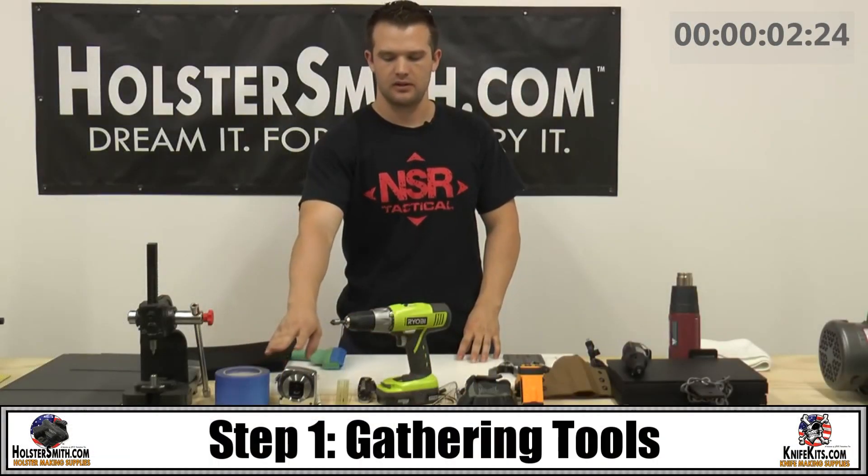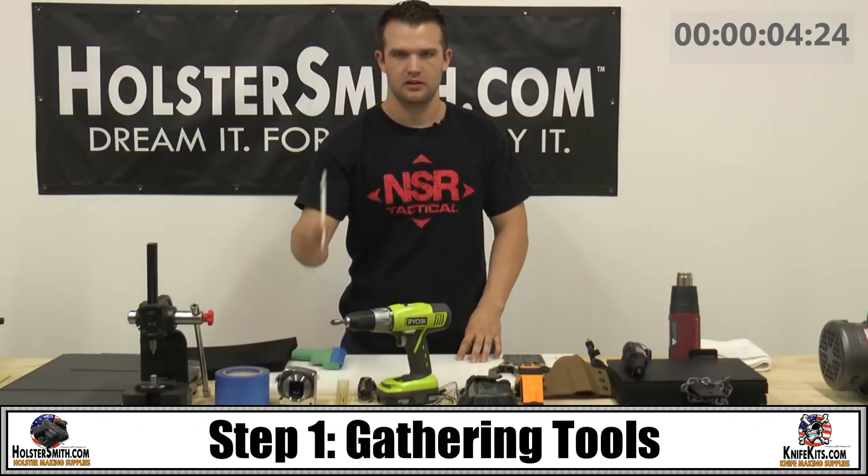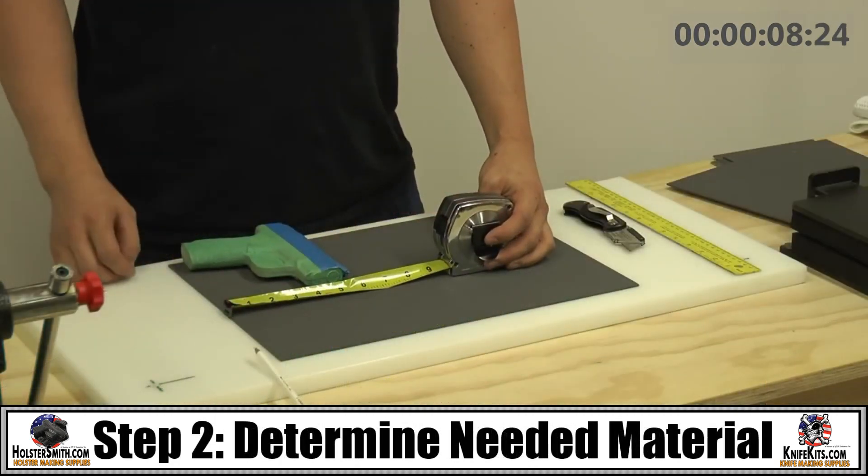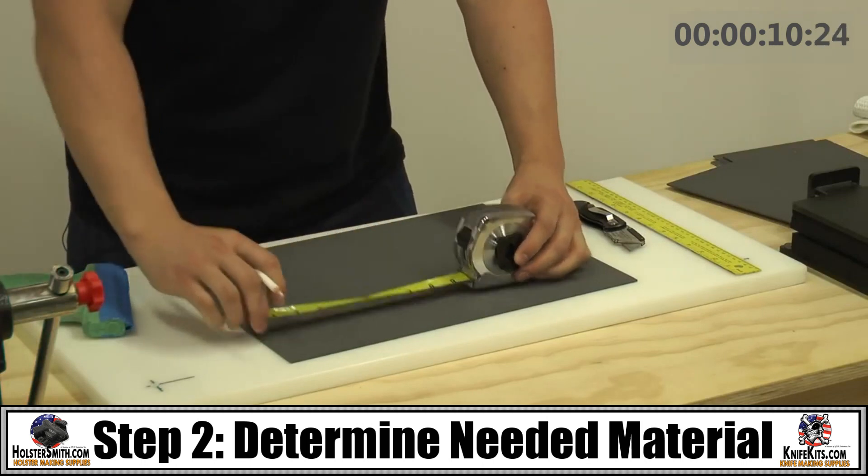The first thing we want to do is get our tools together. Make sure you have everything you're going to need. Then measure out the material that you'll need for your holster.